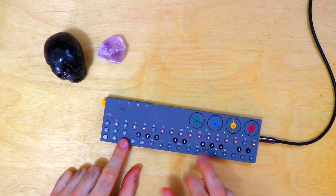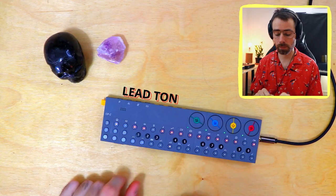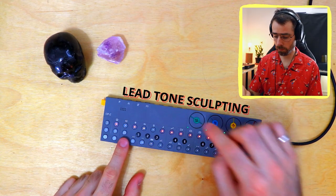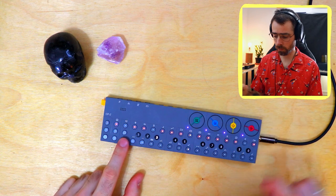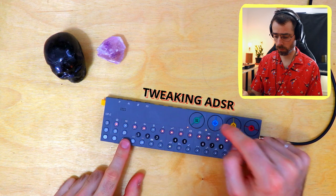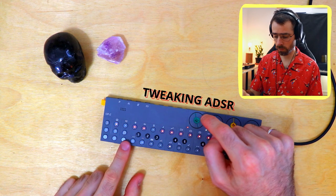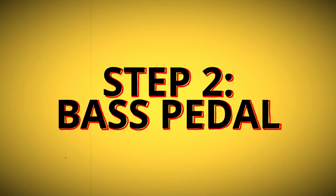Within the tone itself, if you hit shift you have access to a bunch of different parameters — let's do some further sculpting. Would you look at that? We're already at step two.